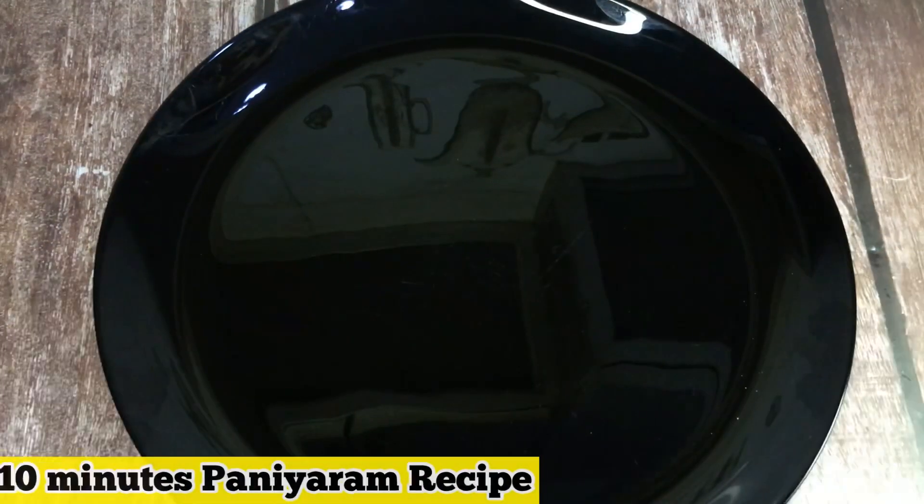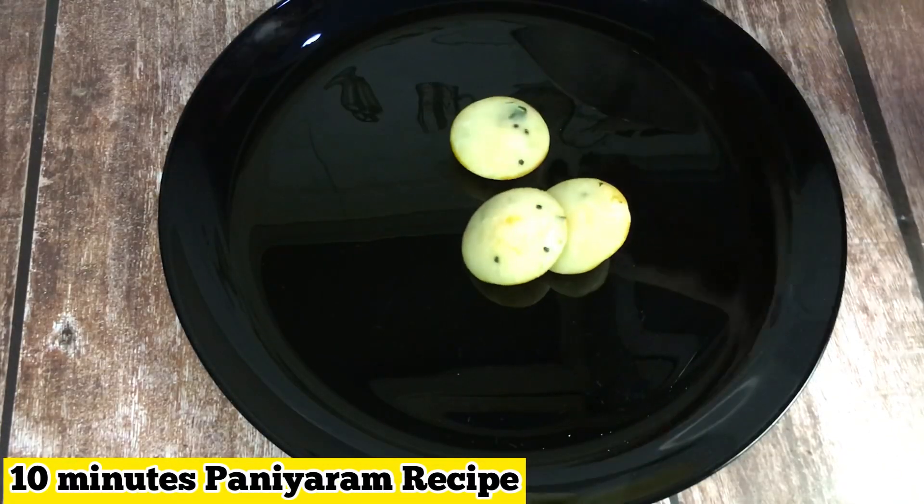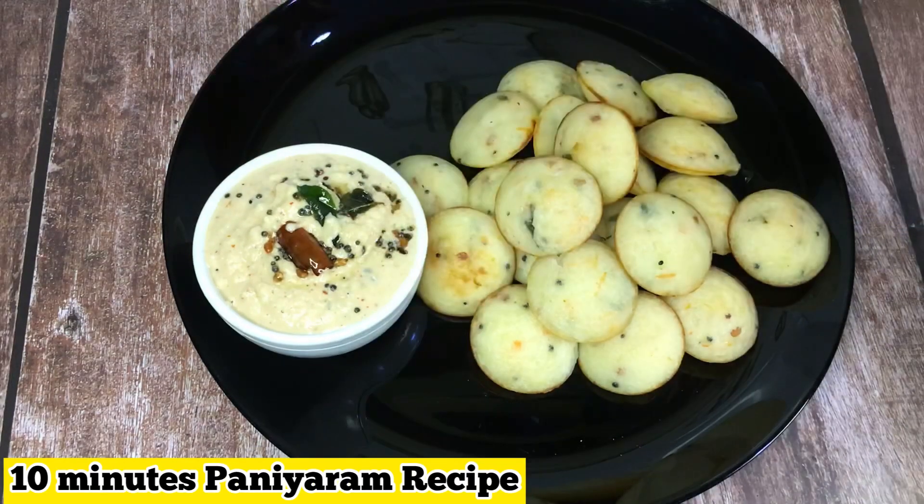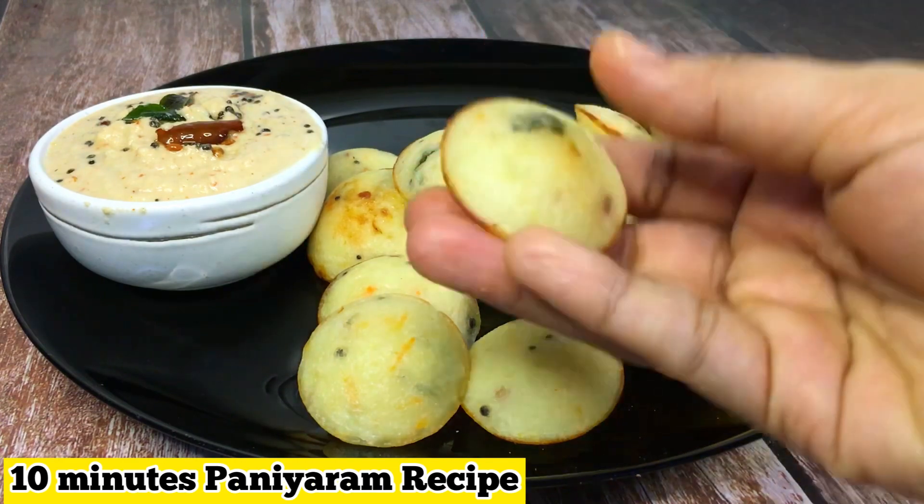This recipe is ready for breakfast, we are ready for breakfast, so we can enjoy it. If you want to make a breakfast, you can mix a snack, and you can eat it.